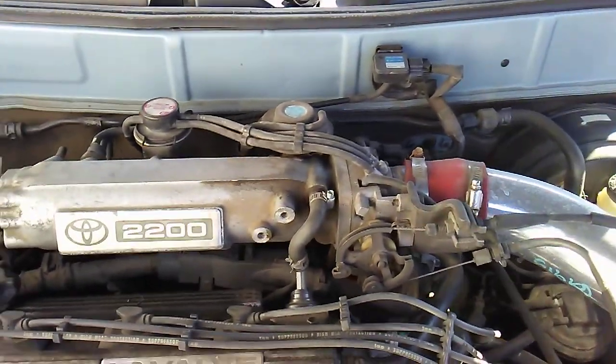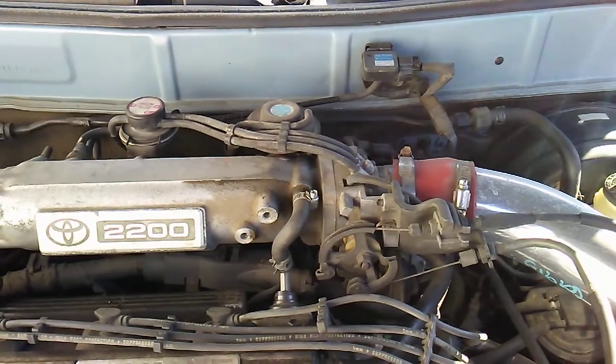Your vacuum lines are always a possibility, but there's a ton of them.